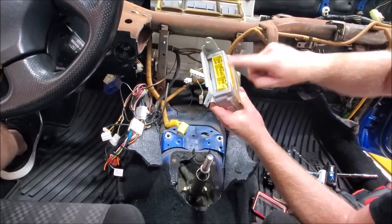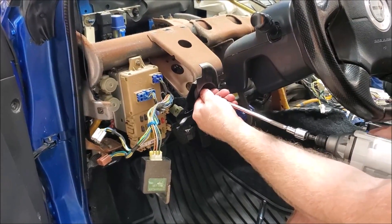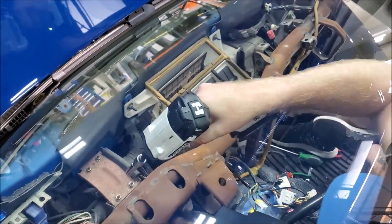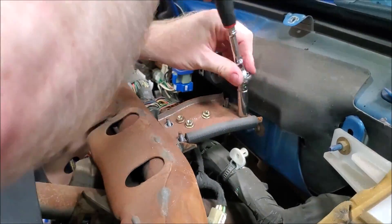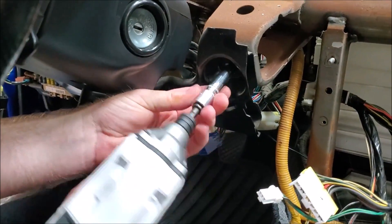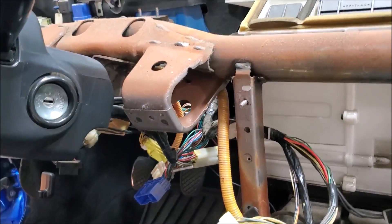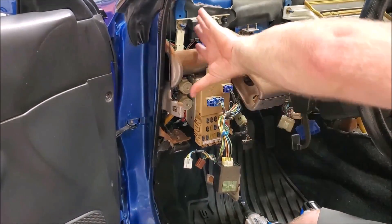There are three openings but only one is used, so when you put it back in, don't worry. We're going to take out the fuse box and a couple of wiring harness pieces under here so that we can get access to the bolts on that side.